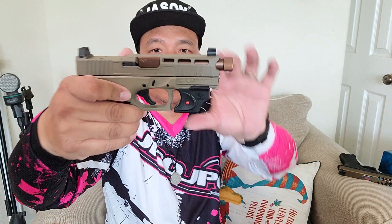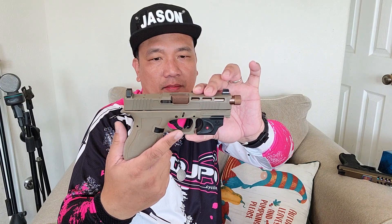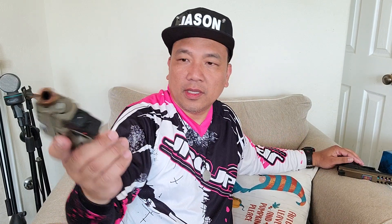Look how the beaver tail protects the fat of my hand. I think they widened this area — the trigger guard. And there's also an extended mag release.